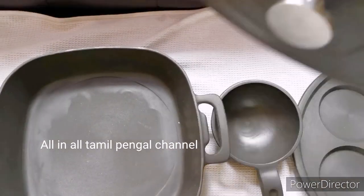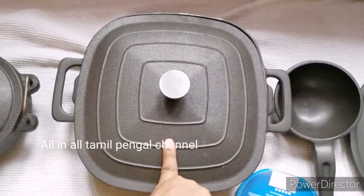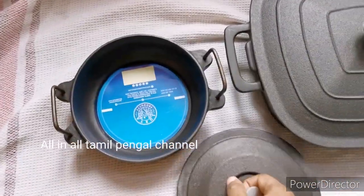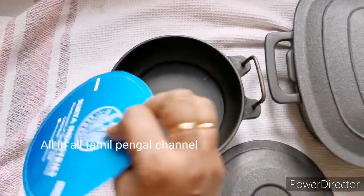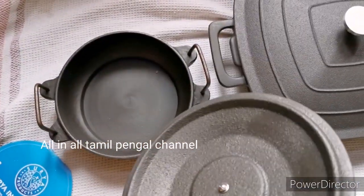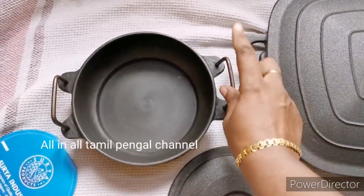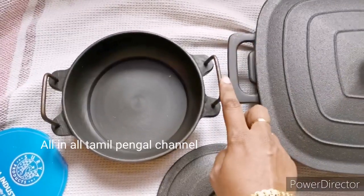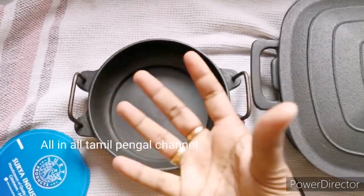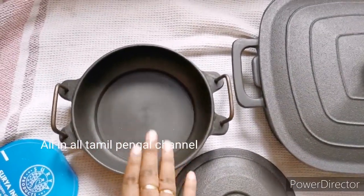When you try to absorb the lid, it is the same as the bottom. This is 28 cm. As you can see, the lid is very cute. You can use the lid in stainless steel. This is 18 cm. You can attach the handle on the side. You can use the induction base — the heat is very flat at the base.